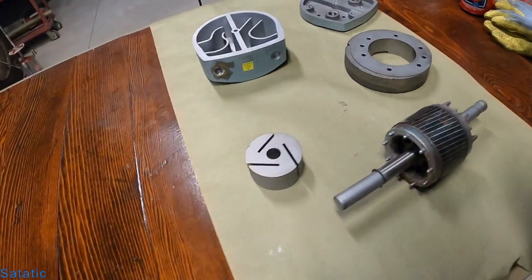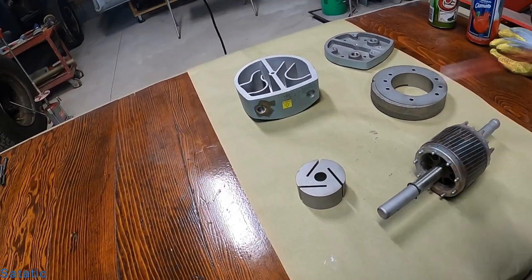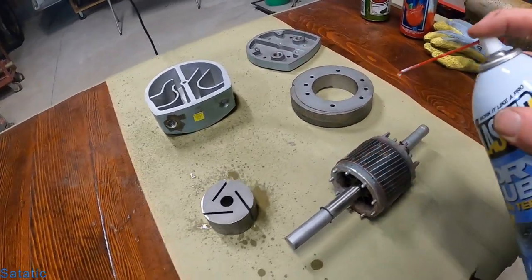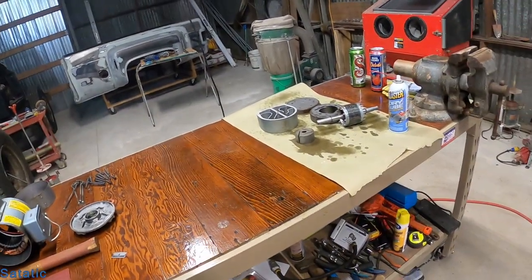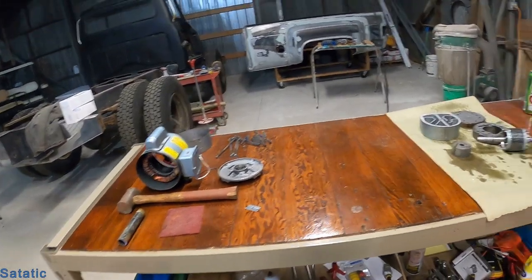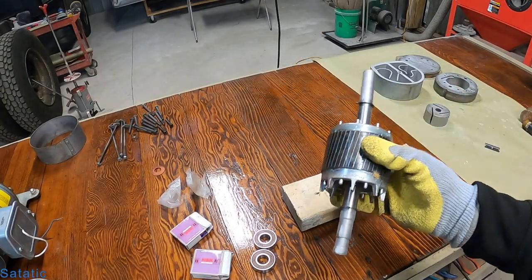These are all blasted and they look beautiful, but they are bare metal so I need to protect them with this dry lube. I'm going to have to stop for right now because it's about nine o'clock — I'll finish this up tomorrow. The next step will be putting the bearings on and reassembly.